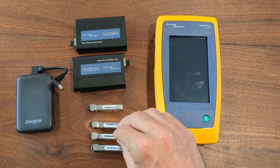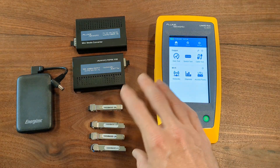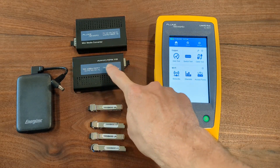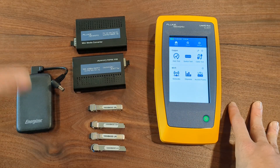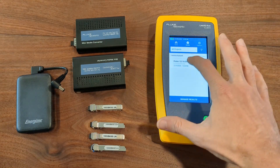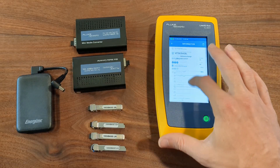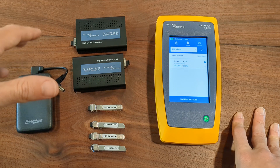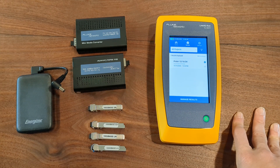One thing you need to be aware of is it'll tell you the speed domain test, and that is a speed test from the LinkIQ to the fiber converter, not to the fiber port itself. But other than that, you're going to see all the information — you're going to see the IP address, you're going to see VLAN, and you'll see all of that information and be able to get information about the switch through the fiber port, knowing that your switch is actually putting out a signal through the fiber.